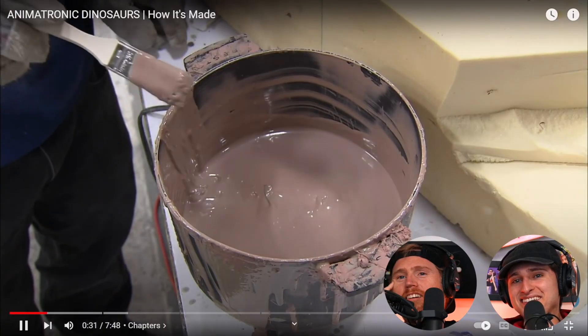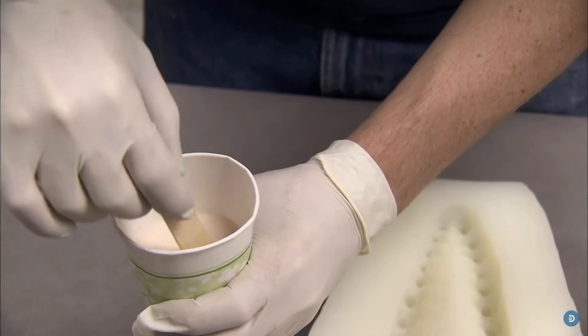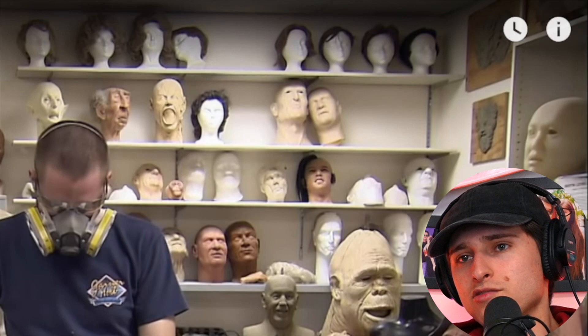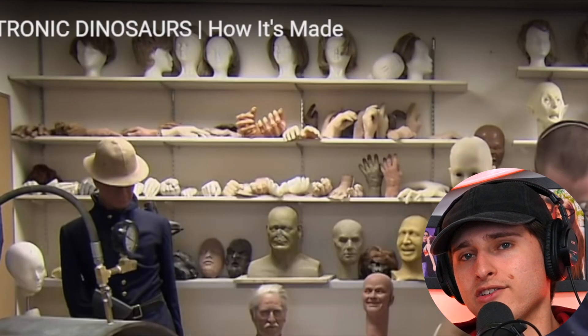Clay is then brushed on to seal the foam. A figure finisher prepares a mixture of monomer and polymer. Whoa. That's a little freaky in the back — I was focused on the dinosaurs, I don't know about these human heads. It's like the basement of a serial killer.